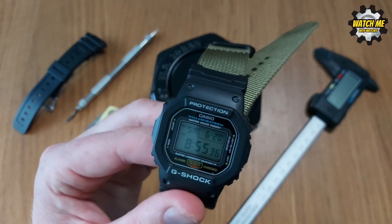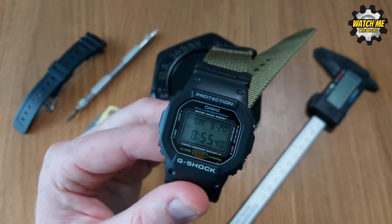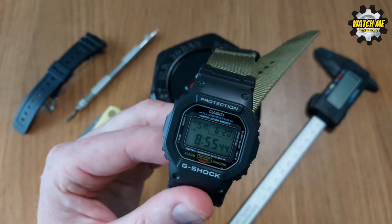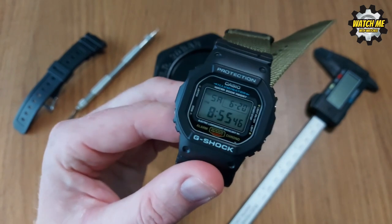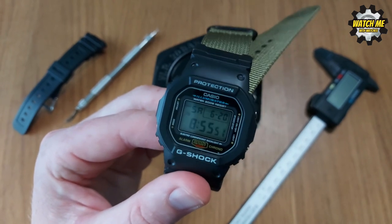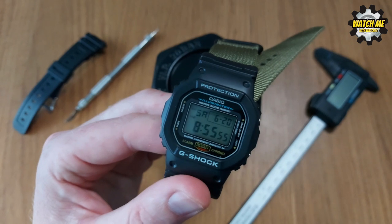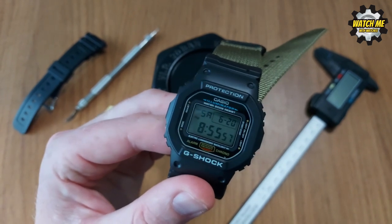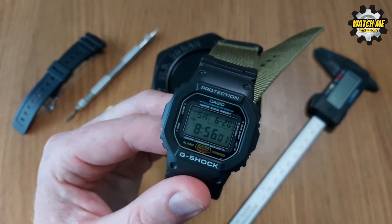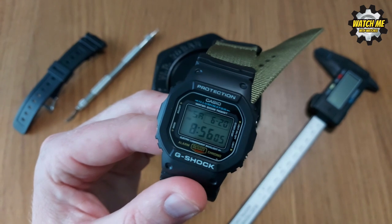The G in G-Shock stands for Gravitational Shock, and it was conceived to meet a triple-10 requirement: water resistant to 10 bar (100 metres), a 10-year battery life, and survive a 10-metre drop. They've certainly surpassed that last requirement, and it passes vibration tests and all other qualifying criteria with flying colours.